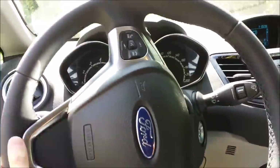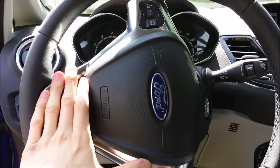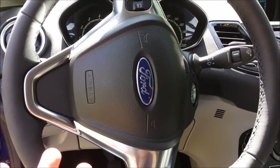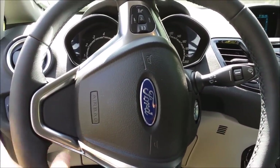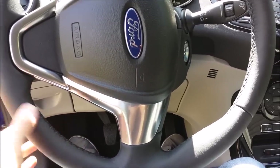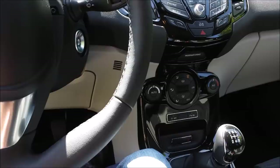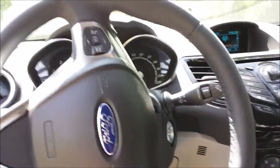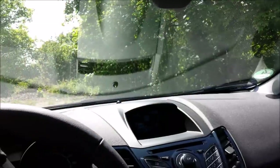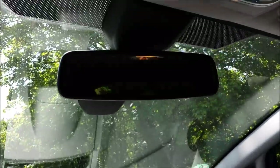Steering feel is one of the biggest improvements over the last generation. The previous Fiesta was the first to receive electric power steering, but it was too light — you could turn the wheel with one finger and it felt unresponsive, like a toy car. This is much heavier, just as heavy as the Mondeo or Focus, which is very nice. All in all, the controls are perfect — just the right weight and feedback. This Titanium model also has a heated windscreen, a typical Ford feature — you just push a button in winter and it unfreezes automatically. It also has an automatic dimming rear-view mirror.